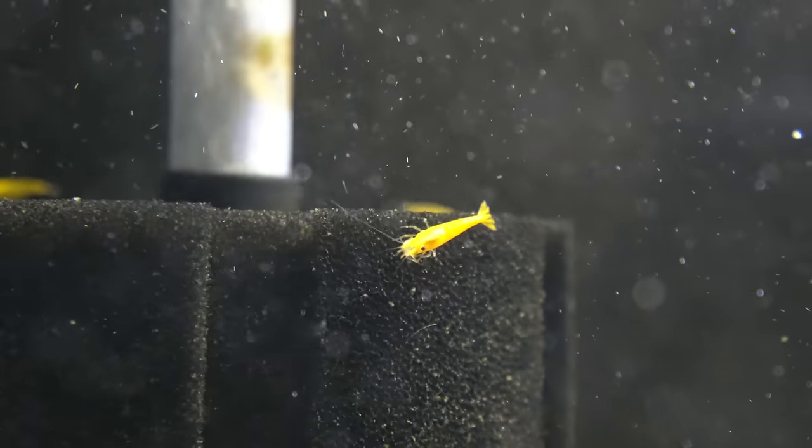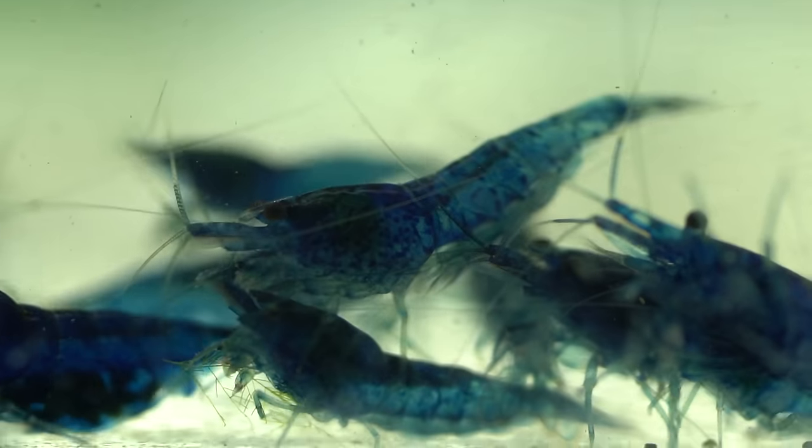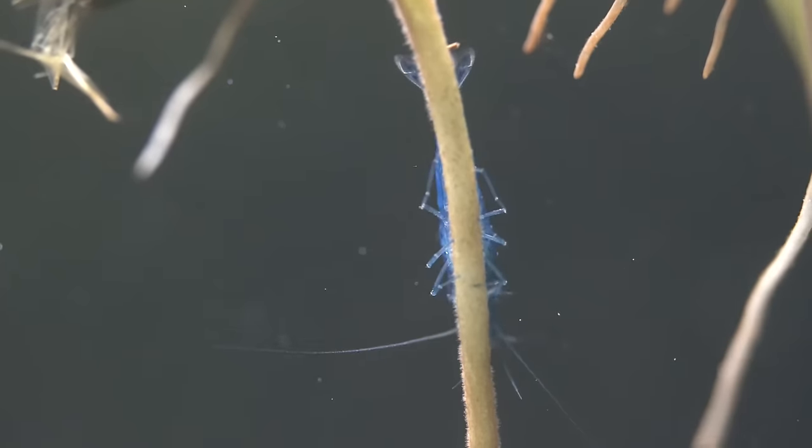For some reason, I've become obsessed with just breeding hundreds of shrimp. I don't care too much about the colour, I don't care about the grades. I just want to see hundreds of shrimp in a tank, eating food, and just lots of things going on in the tank.